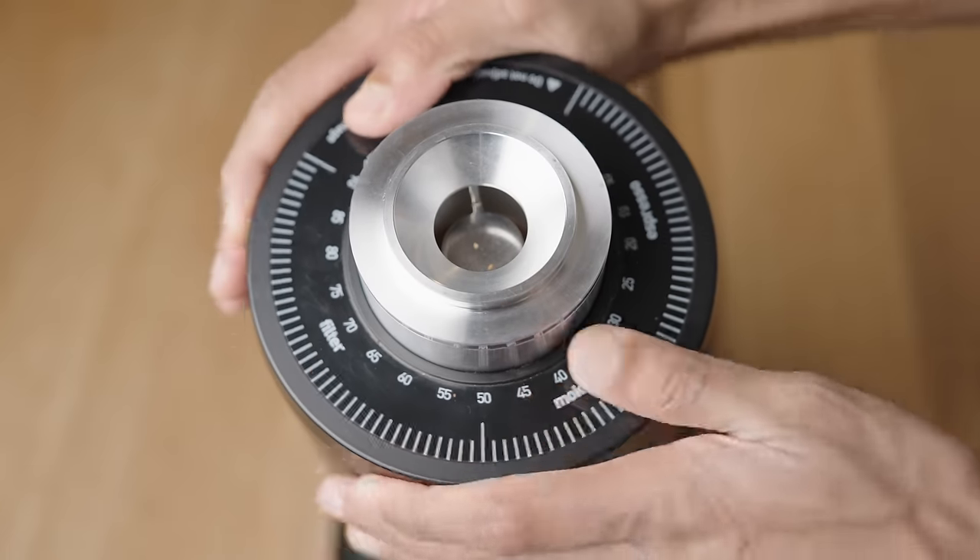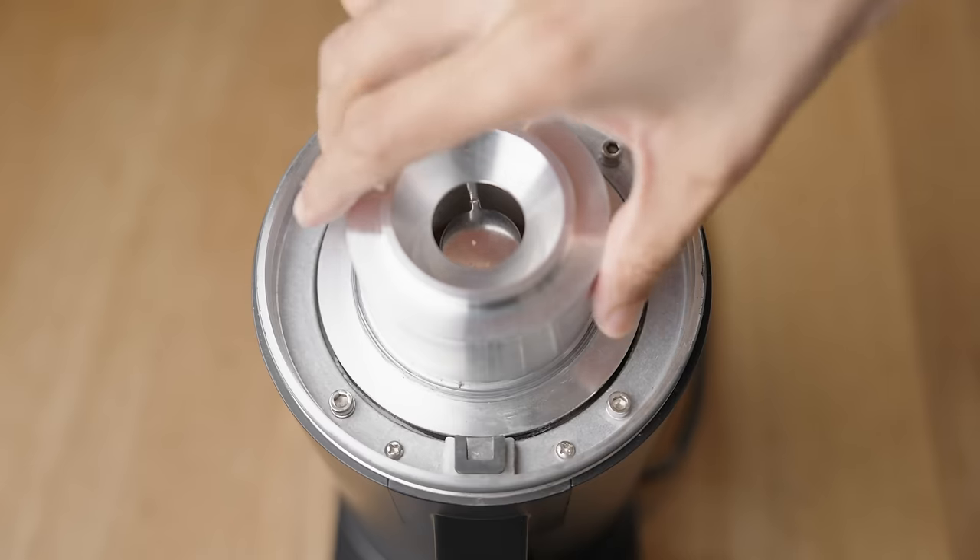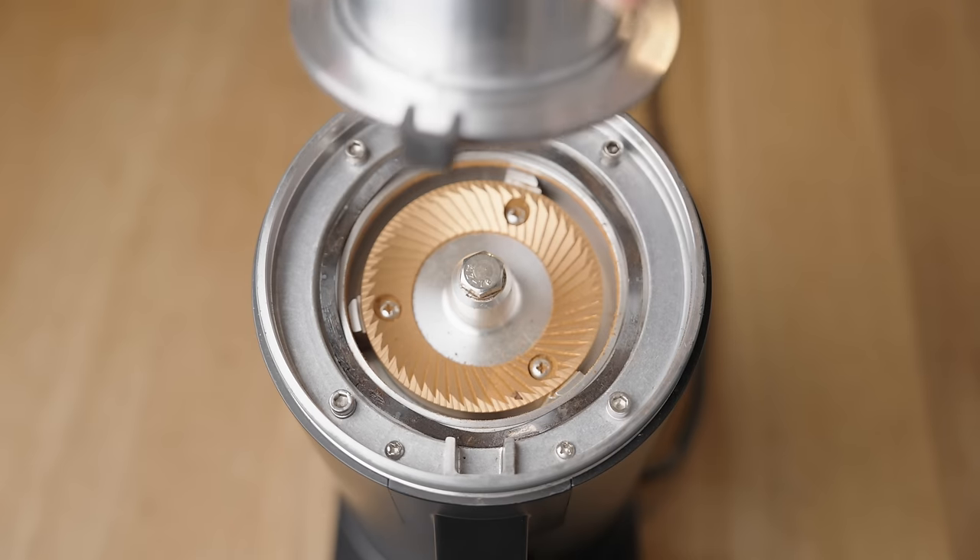Accessing the burrs is super easy and tool-free. Just keep turning the dial coarser and it'll eventually pop off, then lift the hopper or topper carrier and you're in. As you can see, it's pretty damn clean in here — but we'll get to retention in a second.